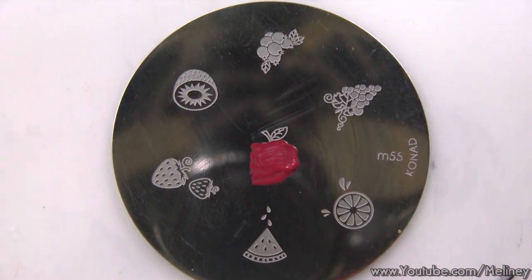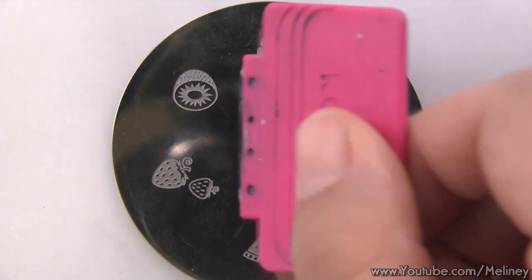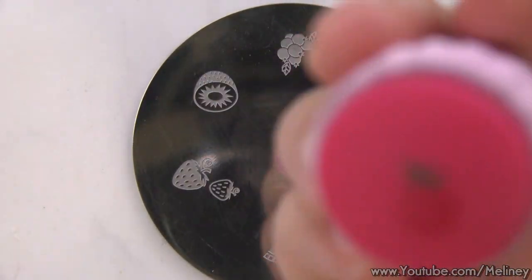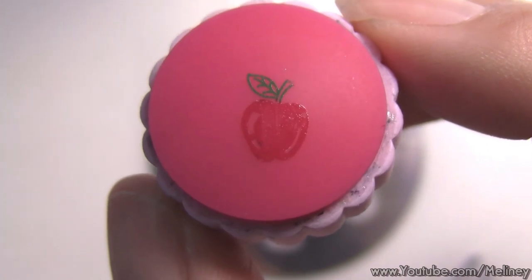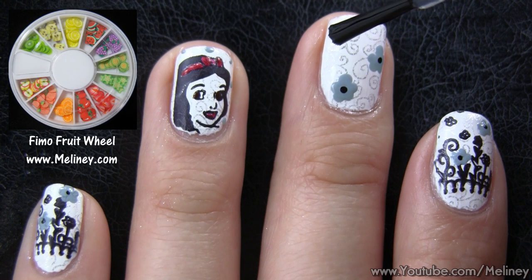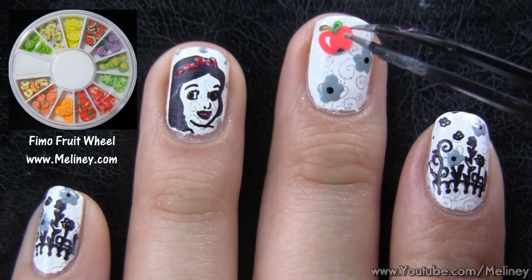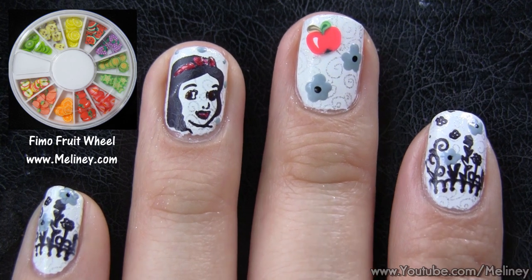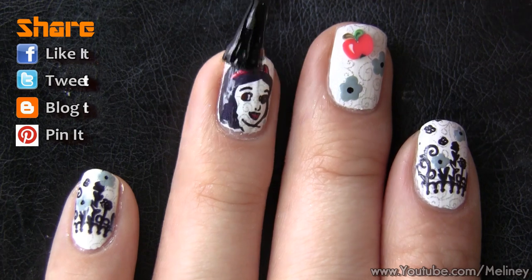Finally, for the poison apple, you can either stamp it on using the apple design from Conant Image Plate M55. By placing two colors onto the plate and scraping it sideways, you can create a two color print like this. Or the second option, if you have the nail fruit slices, simply add top coat as adhesive onto the nail and place the apple on top. Once you're done, finish with top coat to seal in the design and secure the decals.